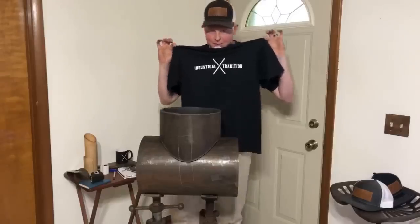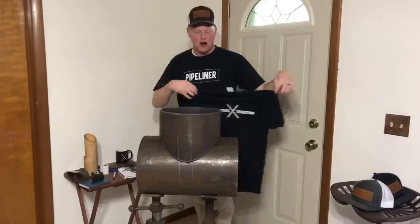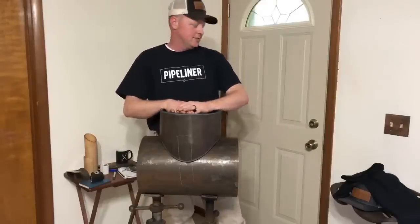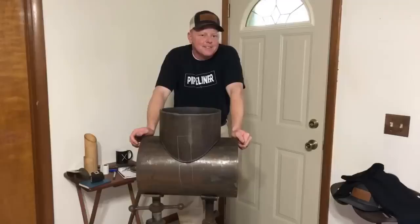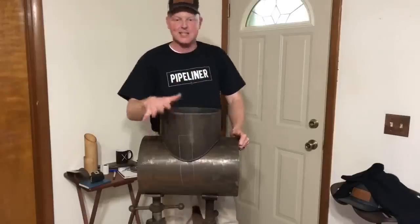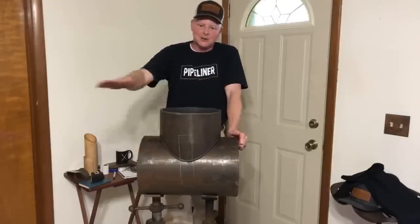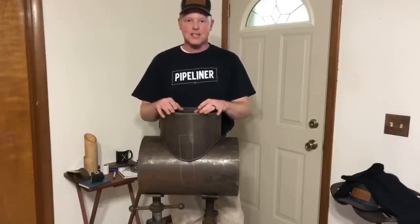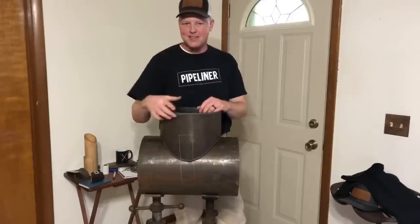Daniel Cooper wins the t-shirt! Email industrialtradition at gmail.com and Kayla will work with you on which shirt you want. Thank you guys for joining me today for this unscripted live video — I like to edit out the pauses normally but couldn't today. That won't stop me from showing you things you need to know. We'll see you next Friday — go learn something this week. Thanks for watching!